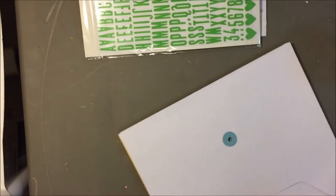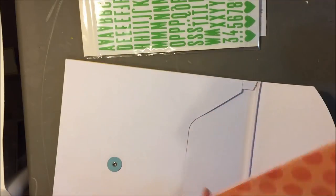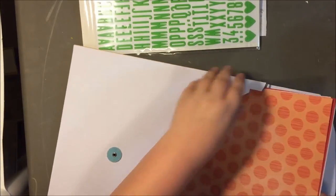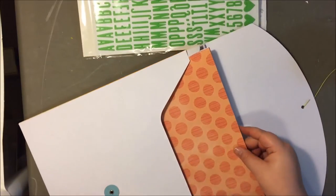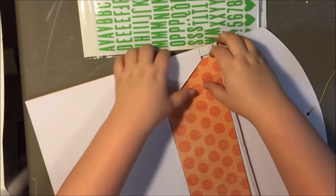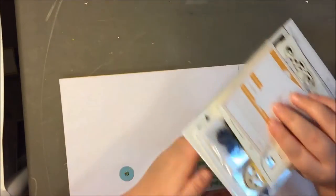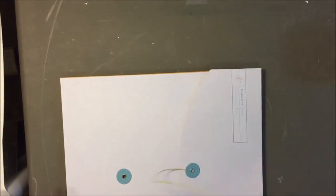So I think this would have been the main scrapbook kit for that month — not an add-on, but a full-on kit. That is just such a great deal — seriously, for $7. Awesome, amazing deal.